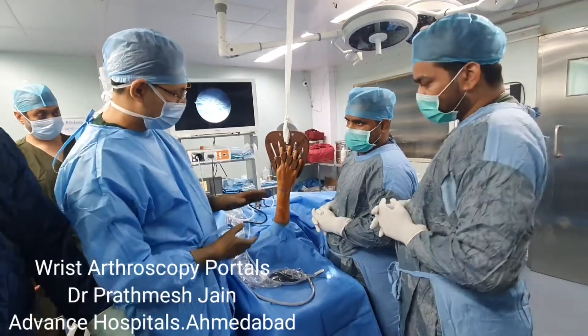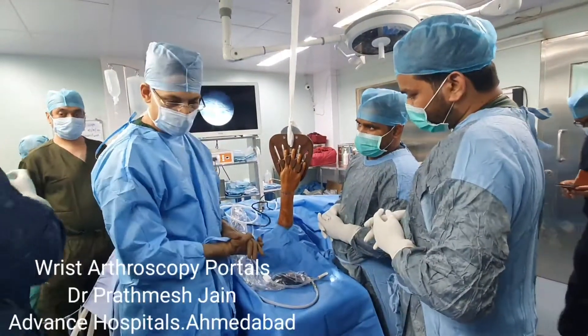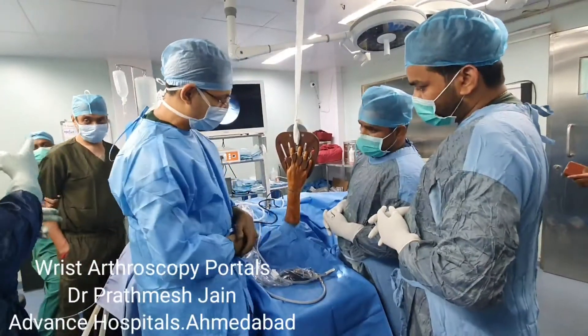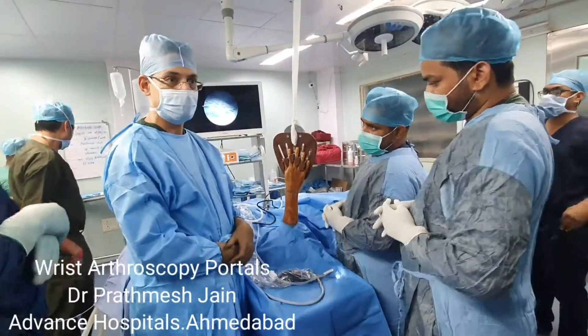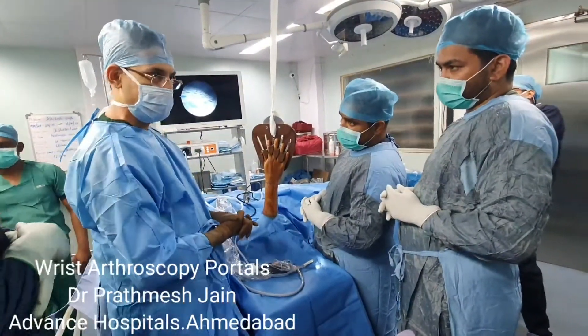Today we are talking about the positioning and the portal placement of the wrist arthroscopy. As we all know, the extensor compartment of the wrist has six tendons, and the portals of the wrist are based on that.